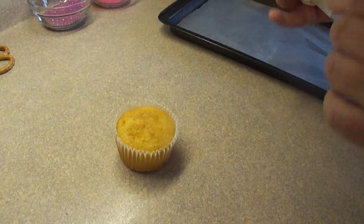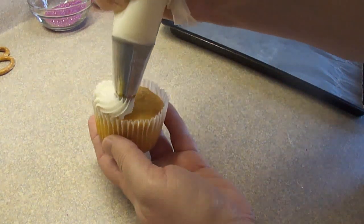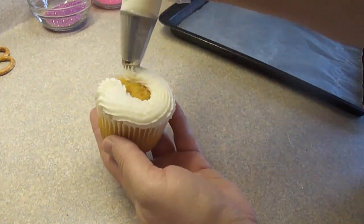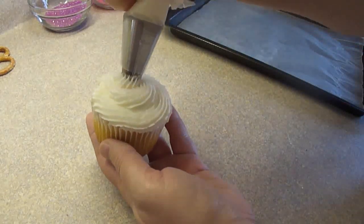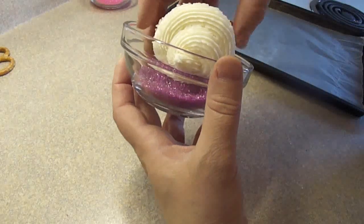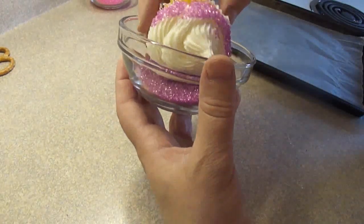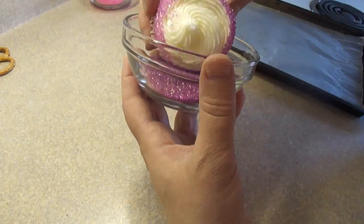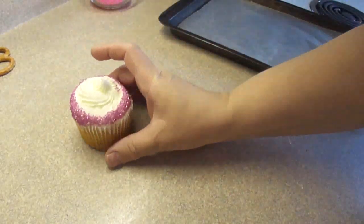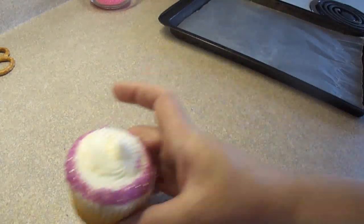For these pretzel butterfly cupcakes you're going to have to ice some cupcakes, and you can use whatever color icing you want to go with the butterflies — that is completely up to you. What I decided to do here was to just use white buttercream icing, and then for one of the cupcakes I've decided to rim the cupcake with a little bit of purple sugar. The sugar I actually purchased at a bulk food store.